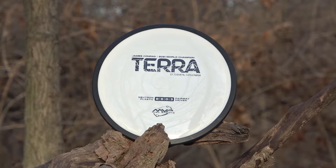What's up guys, Taylor with TKDiscGolf, and today we are reviewing the Terra from MVP Disc Sports. This is the latest fairway driver from MVP for James Conrad's new line of discs. It's got the flight numbers 8 speed, 5 glide, 0 turn, and 3 fade, making it a super dependable fairway for players of all skill levels.